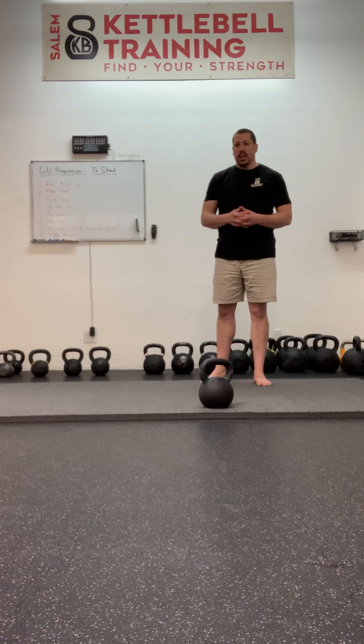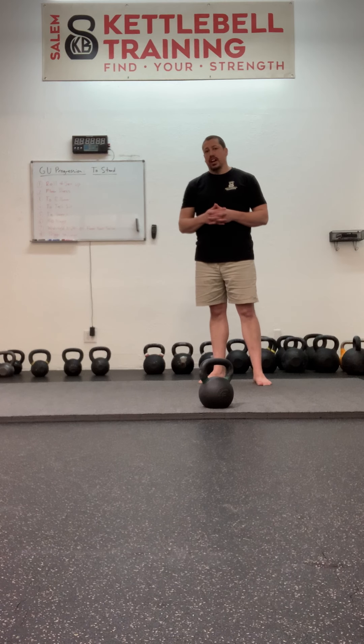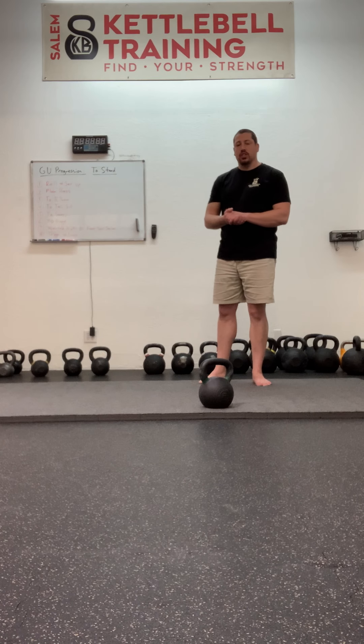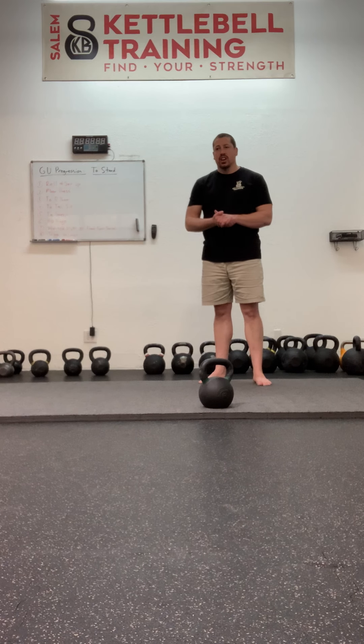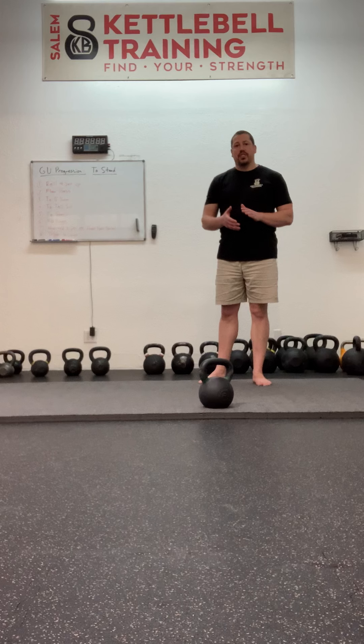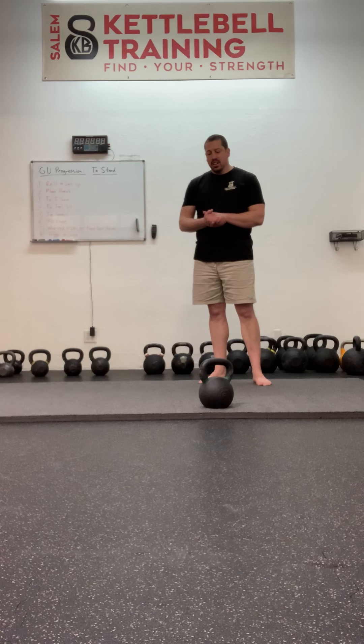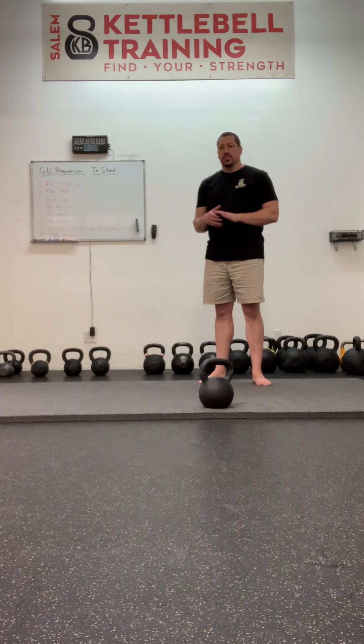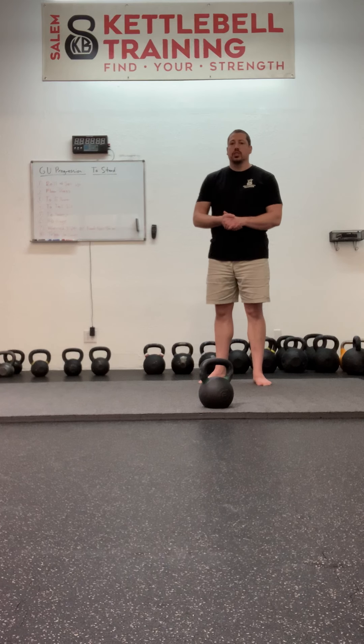If you're getting up all the way in your training, it's because you've made the decision that you want to do the full get-up, that you have great shoulder stability, and that you have the balance to perform this last phase with some great lower body strength as well.